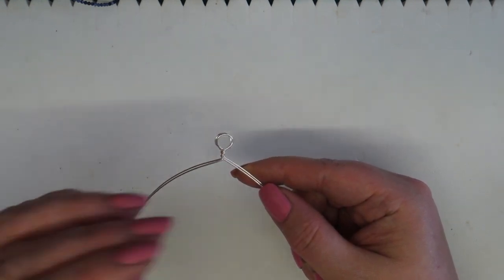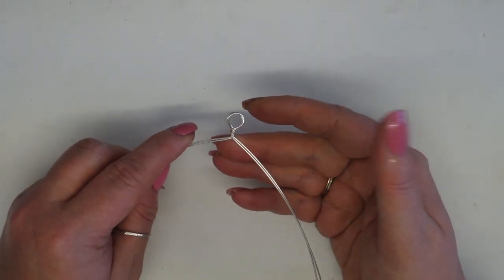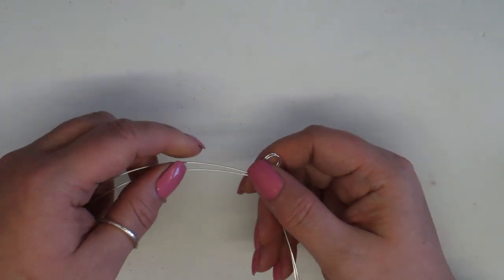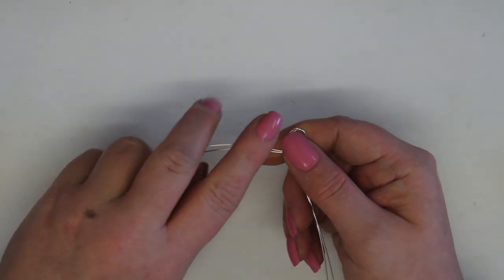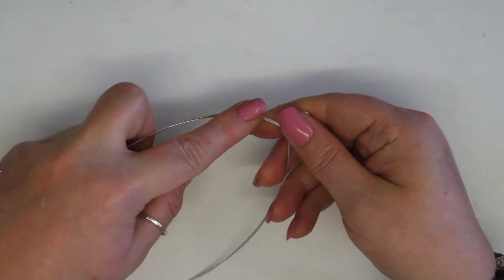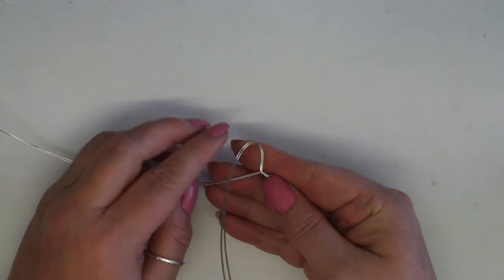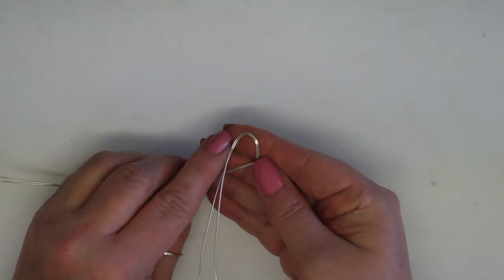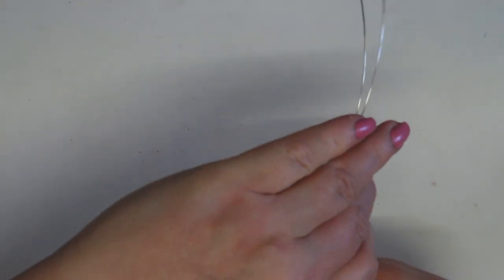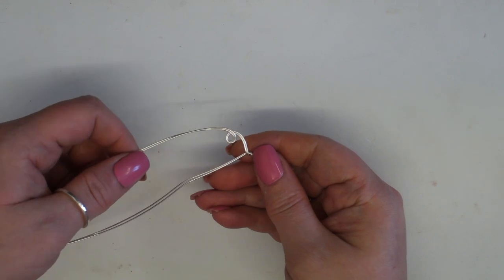So I'm ready to start building the design now. I'm going to treat each pair of wires as if they were one. I'm right-handed so I tend to naturally start on the right — there's no wrong or right. I'm using my left hand almost as a base to push the wire against, and then my right hand just to create those swirls, bringing it all the way around.